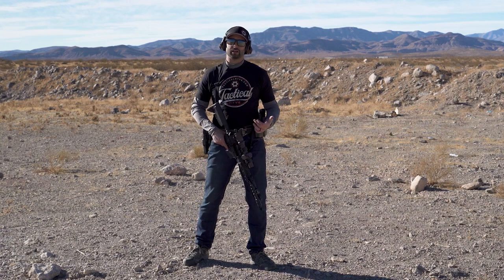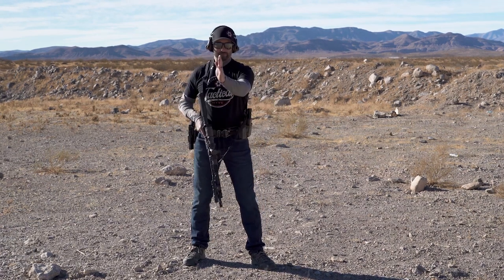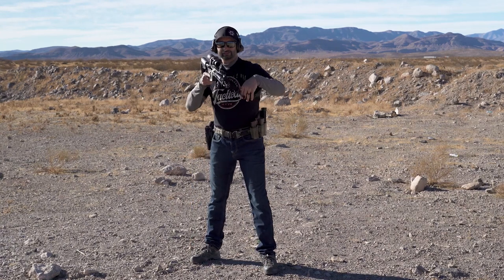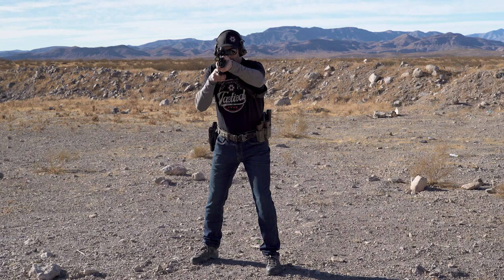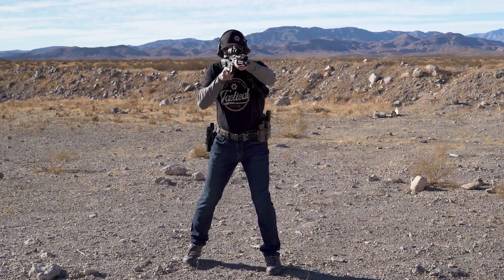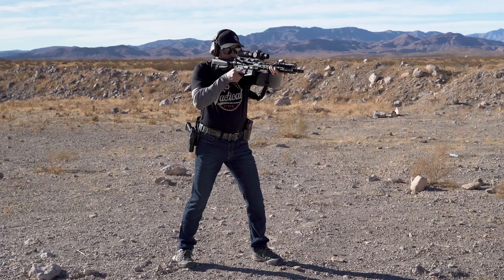I'm Fred Ruiz with Tactical Hive and today I want to talk about the high ready rifle drill. For the basic setup on the high ready, I want to square up to my target and start with the rifle actually aimed on the target, my body squared up. The best way to learn how to do this is to start this way and then reverse it from here.